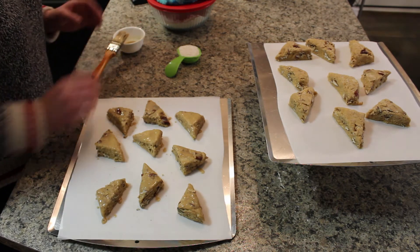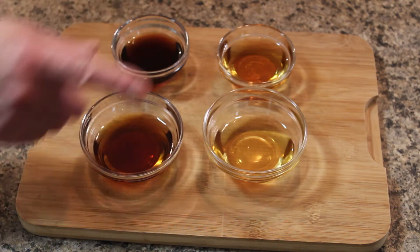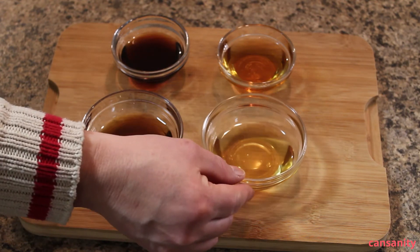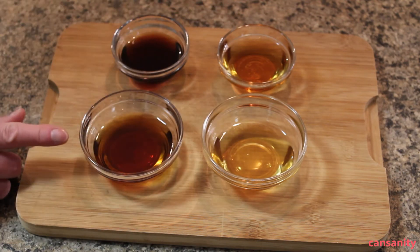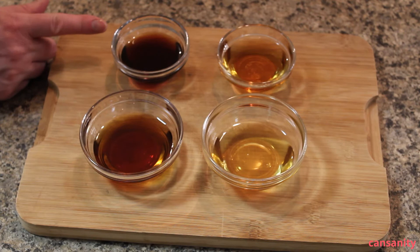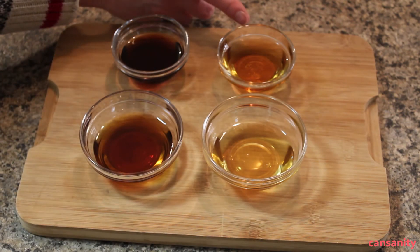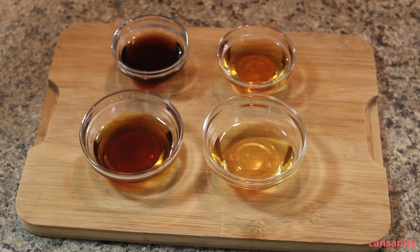I'm going to pop these in the oven and bake them for 15 minutes. While the scones are baking, I wanted to show you the difference between the shades and grades of maple syrup. This first one is golden — the first maple syrup produced. Then you get amber, then dark, and then very dark. Golden is ideal for making candy, amber is what we typically use on pancakes, and dark and very dark are what I prefer for baking. If you get a chance to visit a sugar bush and taste the syrups, go do it — you might find you prefer one grade over another.